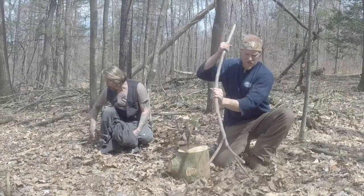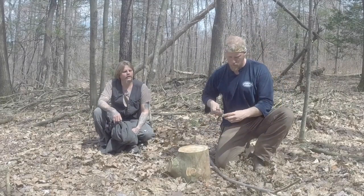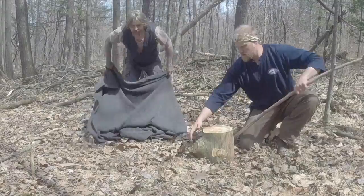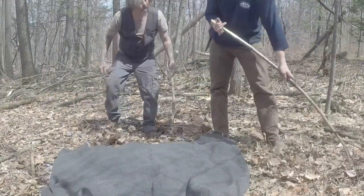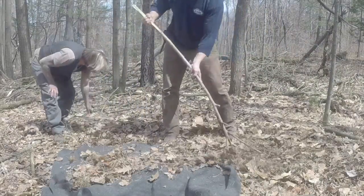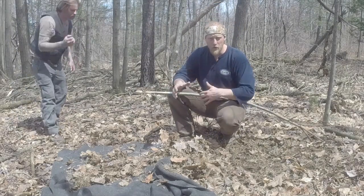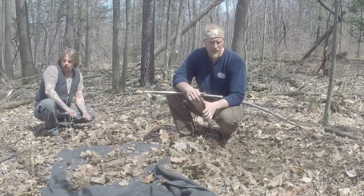We can use this to rake up our leaves. I'll put my axe away so nobody trips on it. Dan is going to take his wool blanket and lay that down, and then all you need to do is just rake all your material right on your blanket. Now, you can use your hands or your foot, but the problem with using your hands is there's a lot of thorns and brambles around here — you don't want to get them all stuck in your hand.